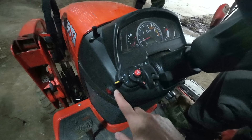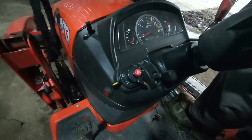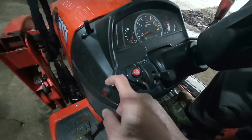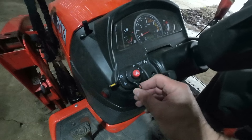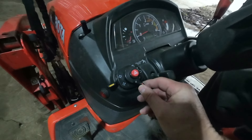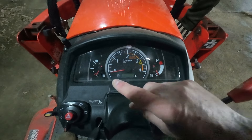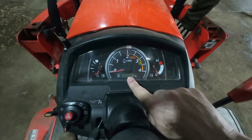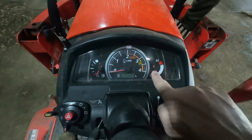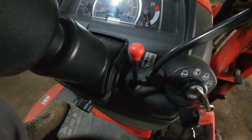Let's start with the dash. Here's your turn signal — right and left. This is your hazard lights. This is your headlights, which are pretty much worthless — we'll talk about that later. Your cluster is going to show your fuel level, your RPMs, and this space here will show the amount of hours and your engine temperature. This lever here is your cruise control. That's right — the Kubota BX has cruise control.